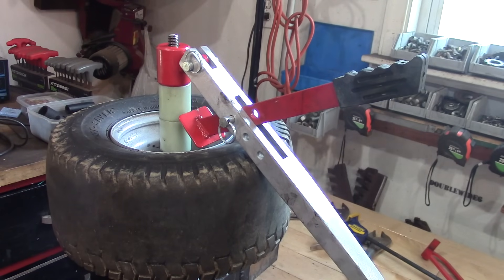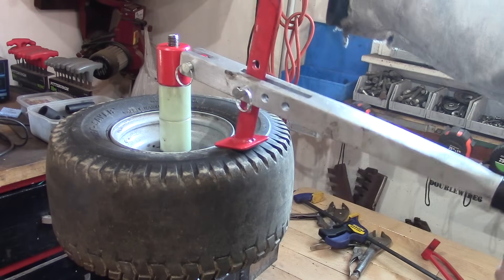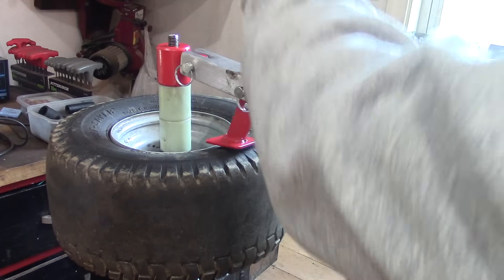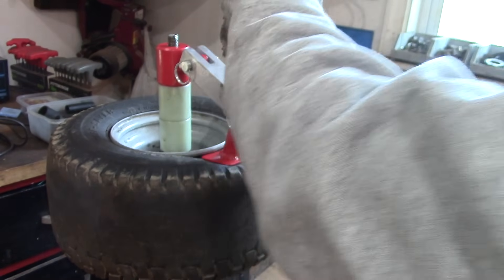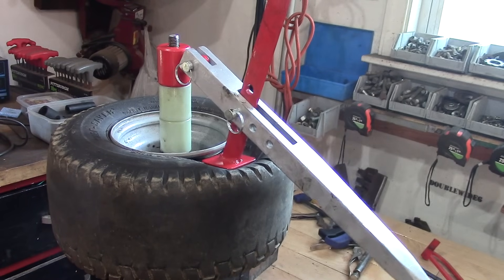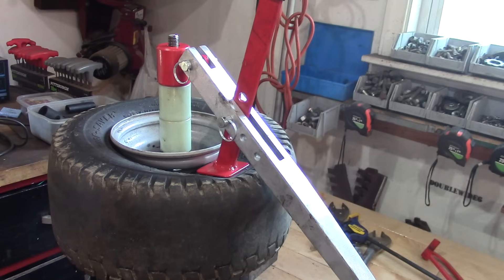The first thing I set up is the bead breaker. We'll put this on here like this and just push down on this handle just like that. You should be able to give it a good push and that'll break the top bead. Now we're going to flip it over and get the bottom bead right away.